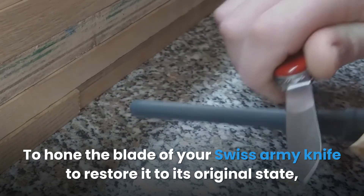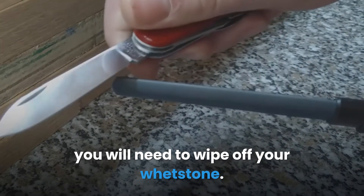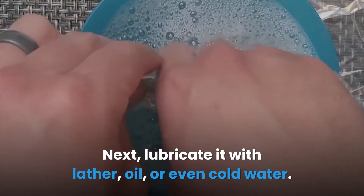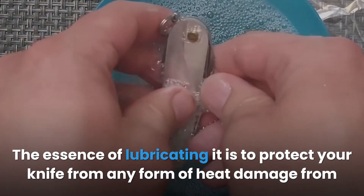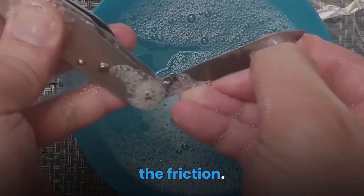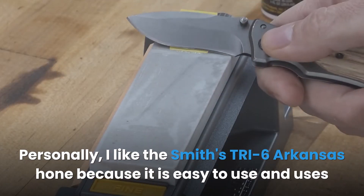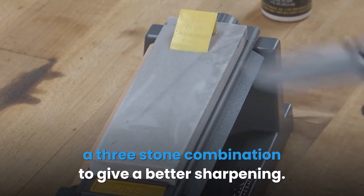Honing: To hone the blade of your Swiss Army knife to restore it to its original state, you will need to wipe off your whetstone. Next, lubricate it with lather, oil, or even cold water. The essence of lubricating it is to protect your knife from any form of heat damage from the friction. Personally, I like the Smith's TRI-6 Arkansas Hone because it is easy to use and uses a three-stone combination to give a better sharpening.